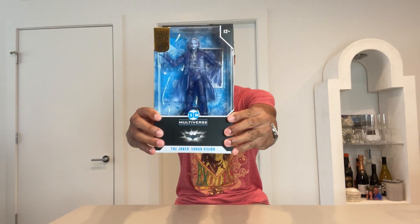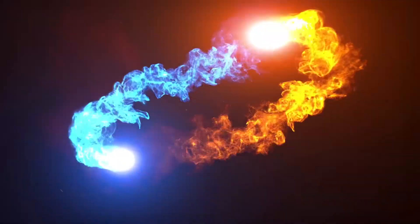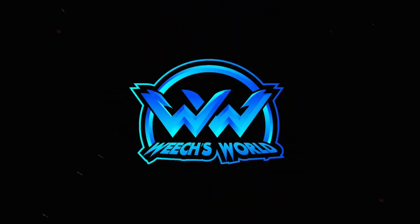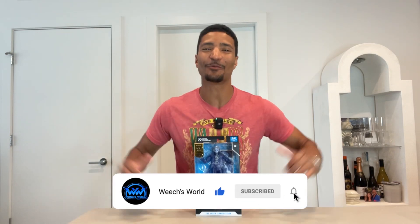If it isn't another episode of Weech's World — still need to make a decision? Let me help y'all real quick with the DC Multiverse Joker Sonar Vision. Welcome back to the channel. If your UAV is online, go ahead and hit that subscribe button so you don't miss the latest and greatest from your boy Weech.